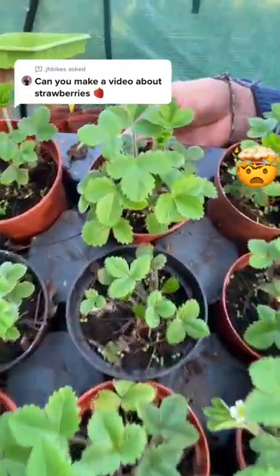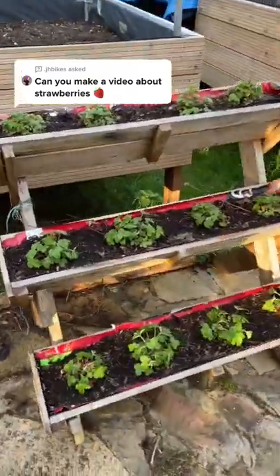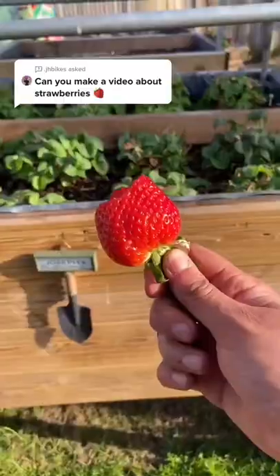And this is after two months. Now just plant them out and you'll be eating fresh strawberries also.